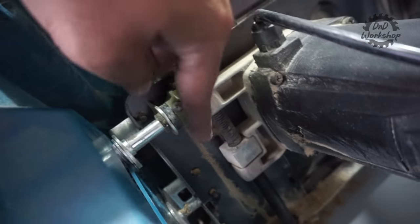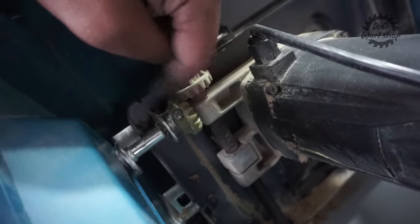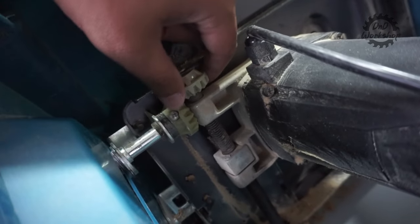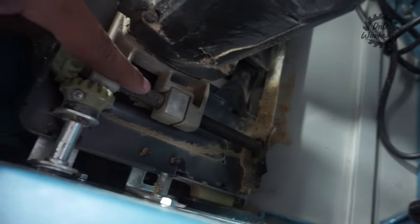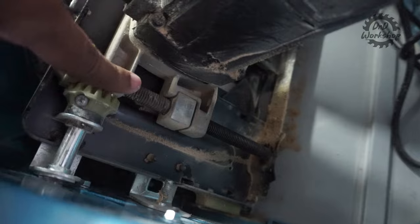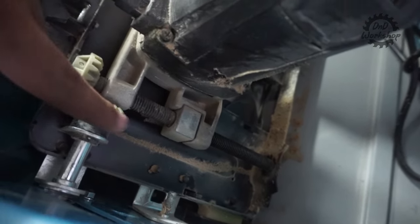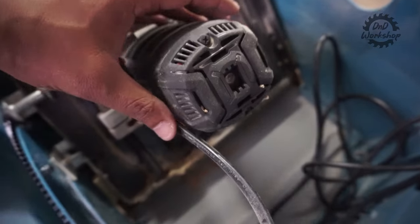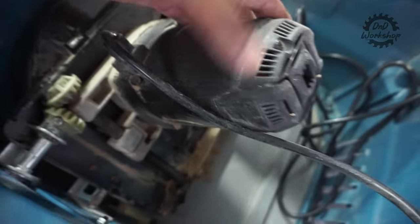Ini gigi nanas untuk mekanisme naik turunnya, bahannya nilon plastik, jadi harus sering-sering dikasih grease. Merek-merek di atasnya pun jarang yang pakai mekanisme naik turun dengan gigi nanas besi. Untungnya untuk rod naik turunnya menggunakan rod baja, termasuk rumah ulirnya juga dari baja, jadi cukup bisa diandalkan. Mesin tipenya masih brush — untuk mengganti karbon brush, kalian harus melepas cap belakang.